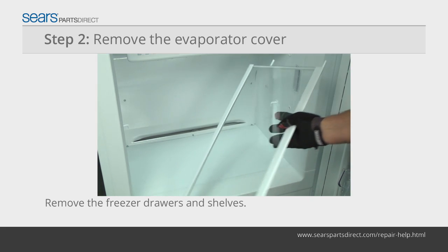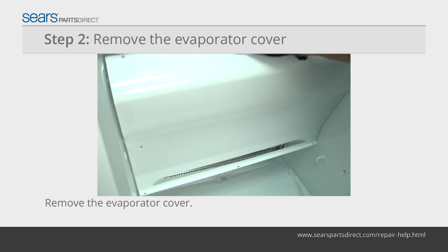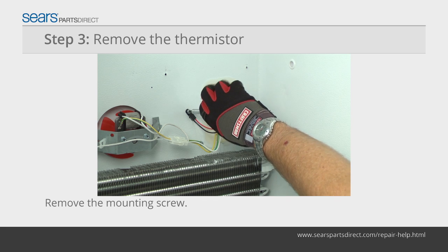Remove the shelves from the freezer. Remove the screws from the evaporator cover and pull the evaporator cover out of the freezer. Remove the thermistor mounting screw.